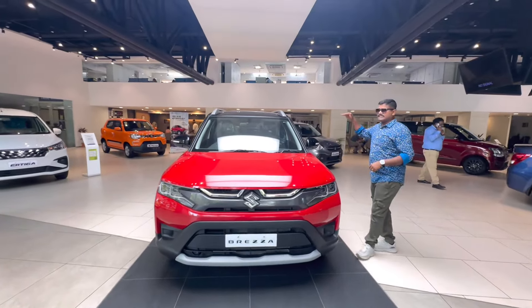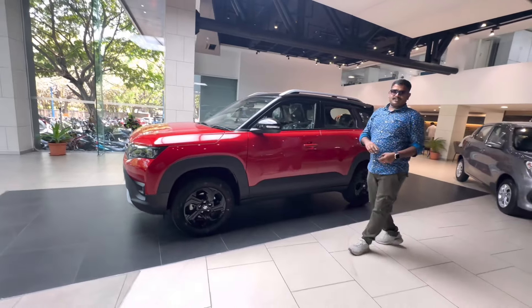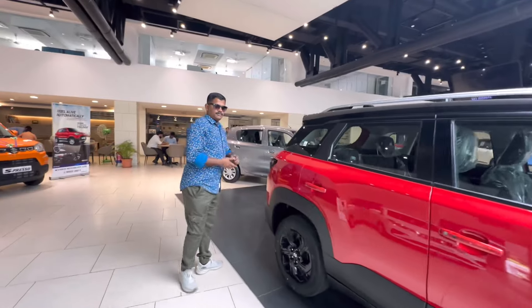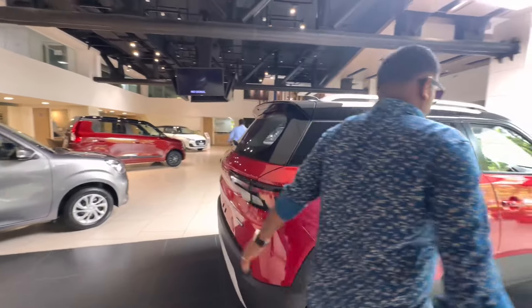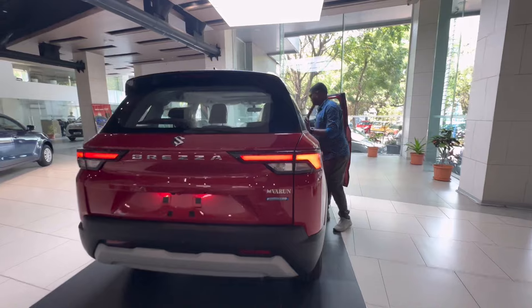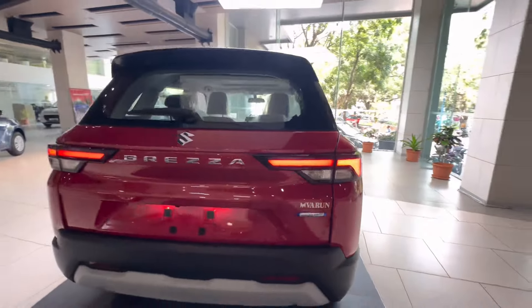It has 14-lux, an electric sunroof, and a panoramic sunroof. This car has a front profile with an aerodynamic shape. At top speed, the car is stable. This is an aerodynamic design. This is a dual-chamber projector headlight with LED DRL.